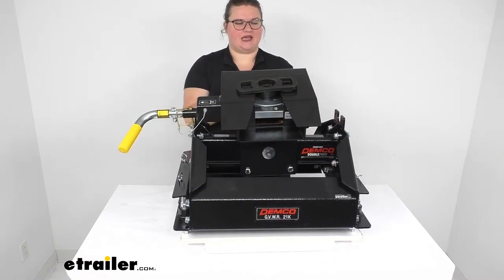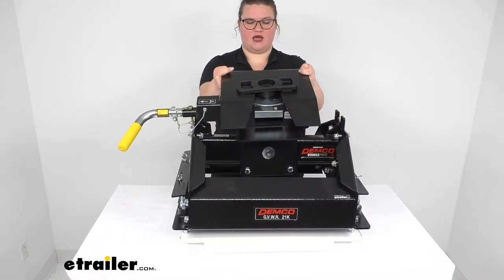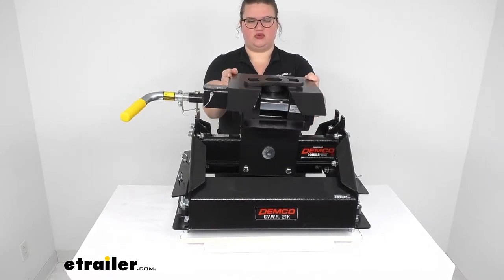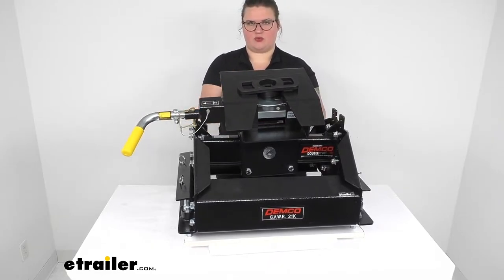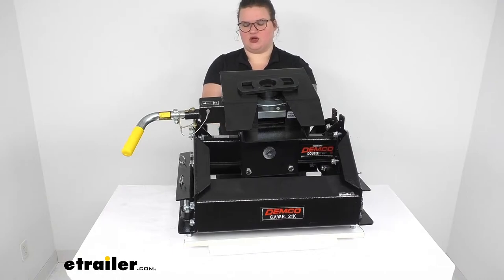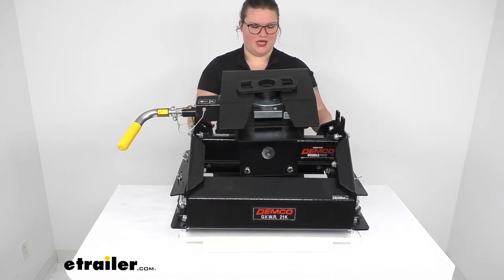Something else I like about this hitch is that the head has a lot of pivot to it, so it can really adjust to line up with that kingpin and give you some articulation. That helps both when hooking up and whenever we're disconnecting. So even if you're on uneven ground or not perfectly lined up, it should still be pretty easy to get hooked up or disconnected. While you're traveling, it also helps to take up some of the road jarring and movement.